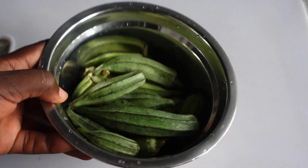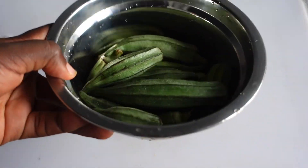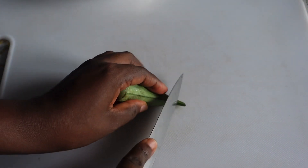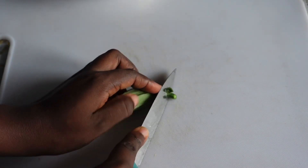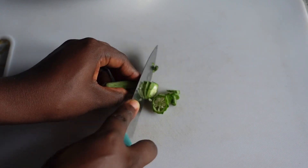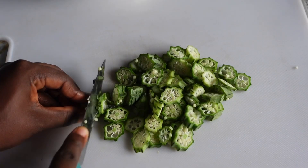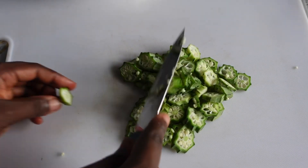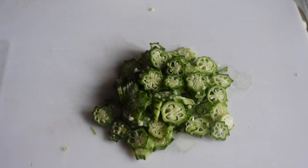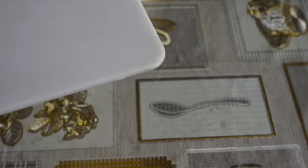Our first ingredient is okra. Okra is rich in vitamins and a lot of other nutrients that are capable of helping our hair to grow, keeping it moisturized and even getting rid of dandruff. After washing your okra go ahead and chop it into tiny pieces, then bring it to a pot of boiling water.